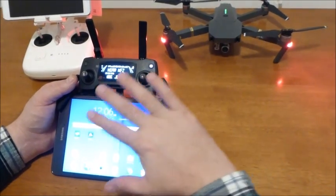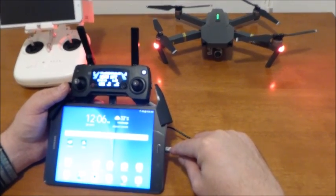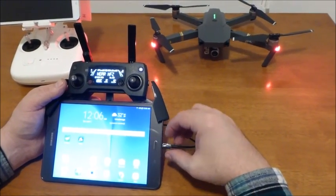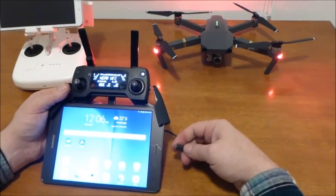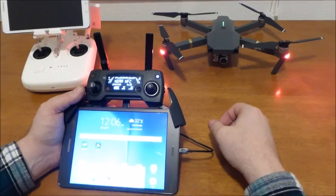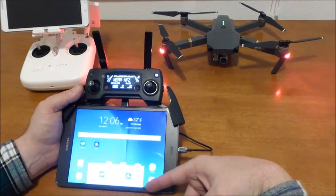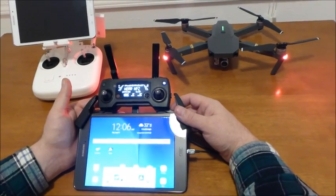Like I said, it will recognize it and work until you disconnect the cable. Whether the controller is on or off doesn't matter. Let me show you — we disconnect the cable and connect it back, and look at it, it starts blinking.